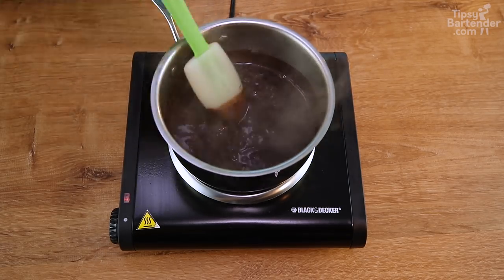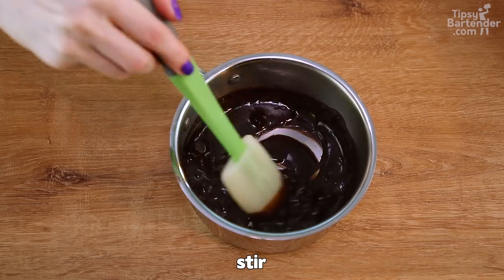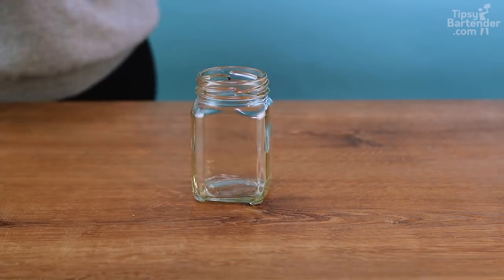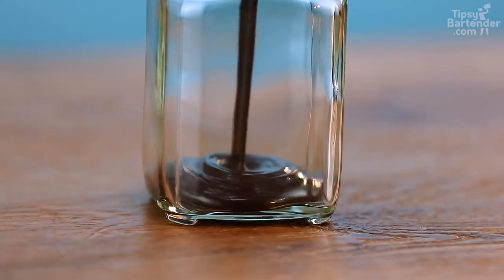And then it starts to burn. Then we add in some chocolate chips because who doesn't need chocolate chips in your Irish cream — whatever. We pour that in. Beautiful.